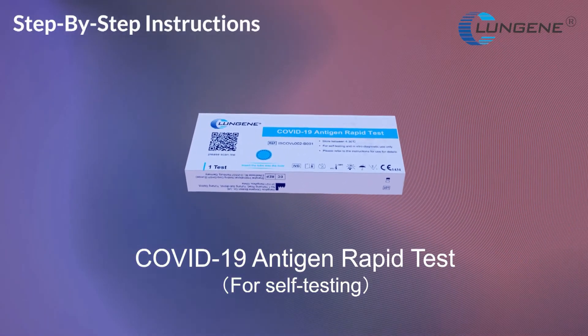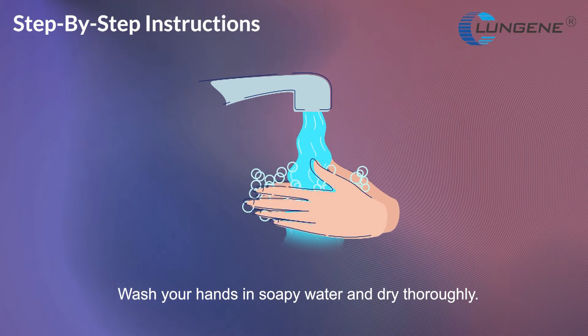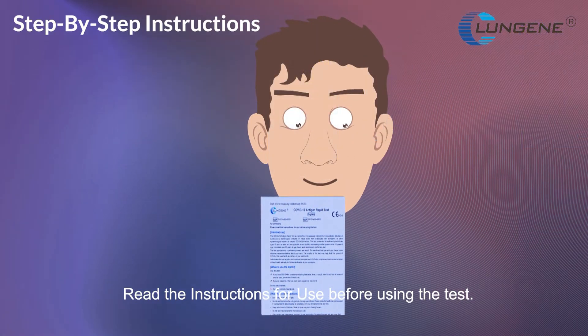COVID-19 Antigen Rapid Test self-testing. Wash your hands in soapy water and dry thoroughly. Open the kit and check the components before use. Read the instructions for use before using the test.